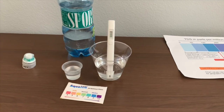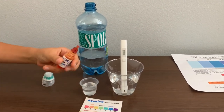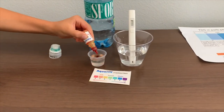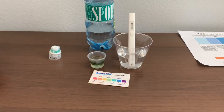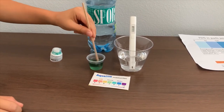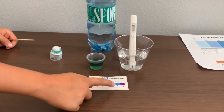Now, let's test the pH level. If you want to buy this pH tester, check the link down below. Only do two drops. Let's stir it a little for a better result. I give this an 8 — this is alkaline water.